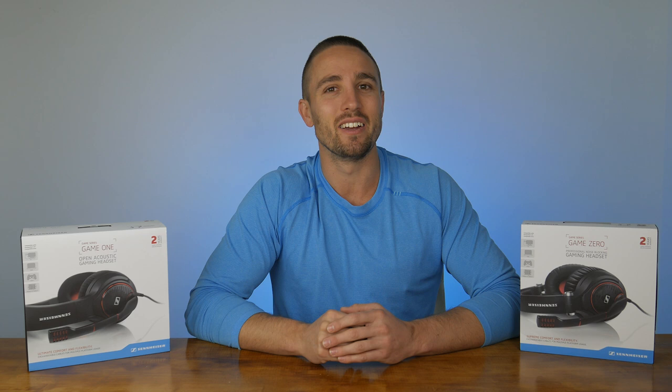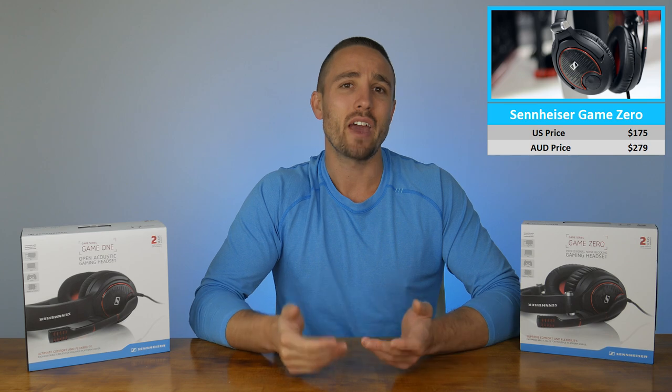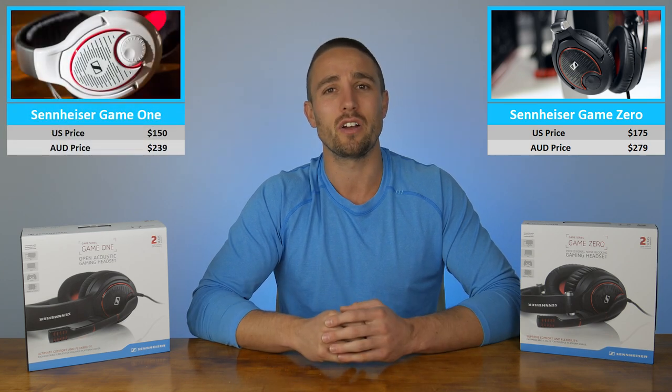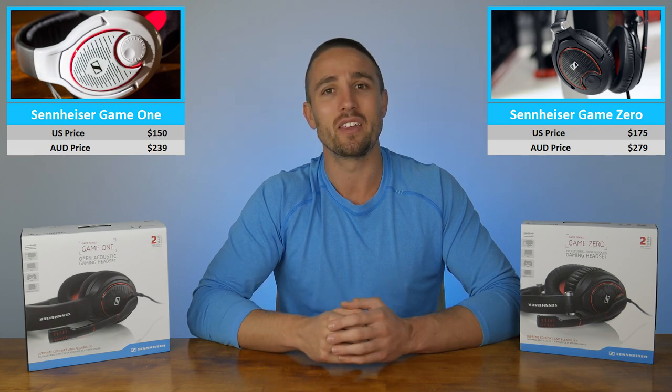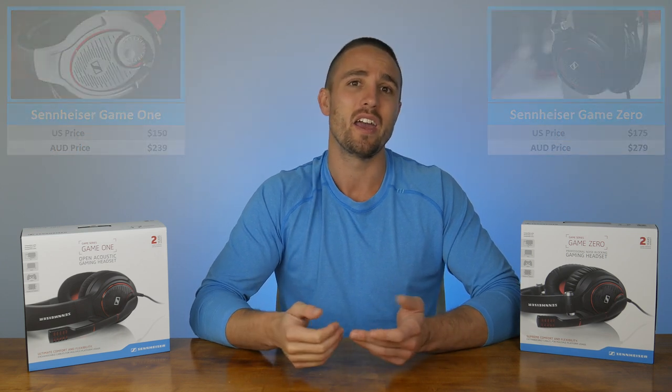Neither headset is in the budget category, with the Game Zero coming in at $175 USD or $279 Australian dollars, and the Game One a little lower at $150 USD or $239 Australian dollars. If you can manage the extra dollars I'd personally recommend the Game Zero over the Game One any day, but if you're unsure then perhaps find a retailer where you can see and feel the difference in front of you. To me though, it's night and day.